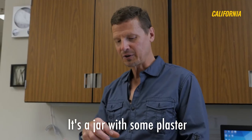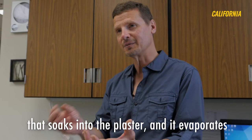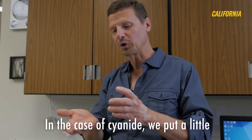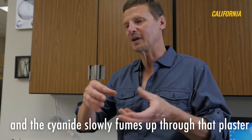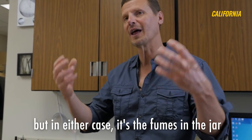It's a jar with some plaster. In the case of ethyl acetate, we pour a little that soaks into the plaster and it evaporates back up and fills the jar with the gas. In the case of cyanide, we put a little layer of cyanide with plaster on top, and the cyanide slowly fumes up through that plaster and fills the jar with the fumes. But in either case, it's the fumes in the jar that's killing the specimen.